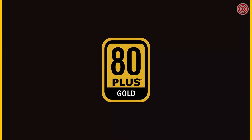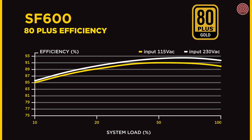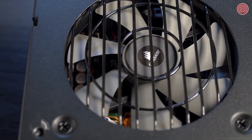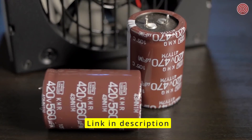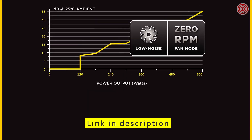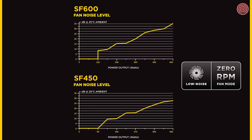The SF Series is 80 Plus Gold certified, which means it operates at a minimum 90% efficiency at 50% load. This means the PSU will use less AC power and run cooler than lesser efficient units. Because of the higher efficiency and the use of quality components such as 105-degree Celsius rated Japanese capacitors, the SF Series power supplies can utilize a zero RPM fan mode. If it loads below 20%, the fan won't even spin. Even if it loads as high as 60%, the fan noise is only about 20 decibels, resulting in a quiet PC that's ideal for a living room environment.